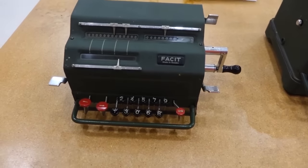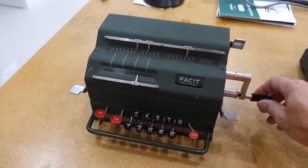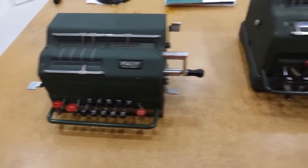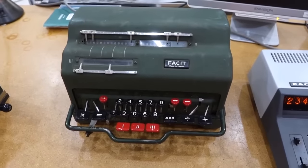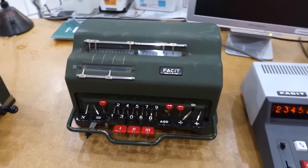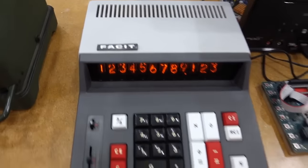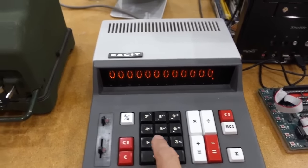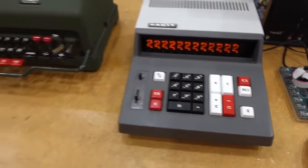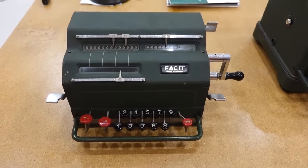Today we're going to try to repair a Swedish mechanical calculator from the brand Fasit. This one is a TK model, one of their early models from 1936. You can't crank it unfortunately. I have two other models from them: an automated one from 1947, which has been broken during transport so it's probably quite a difficult repair, and a 1971 model branded Fasit but actually a Sharp calculator with Nixie tubes inside, which already works. So what I want to do today is try to get this one to work — it's been on the queue for repair for a long time.